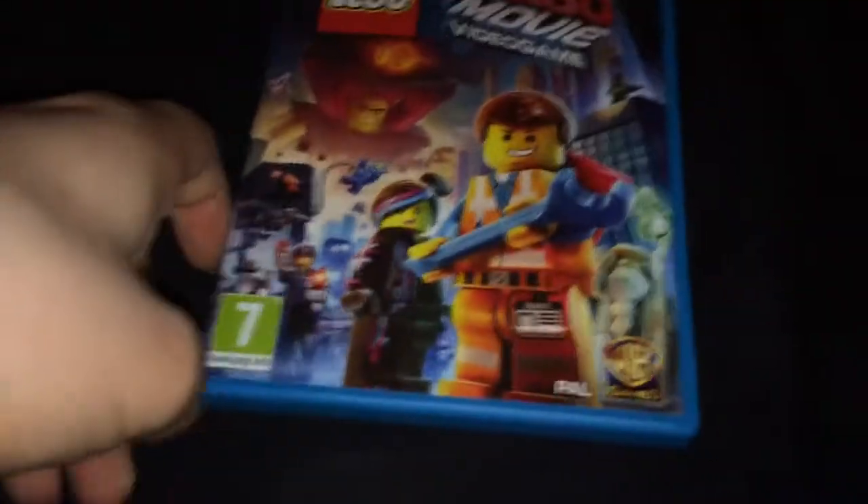I think I paid an okay price for it. I said it might go cheap, but as it's Lego, it very rarely loses value because of the Lego trademark on it.